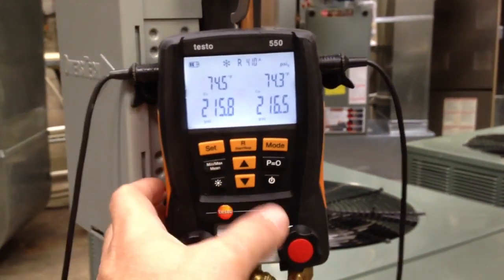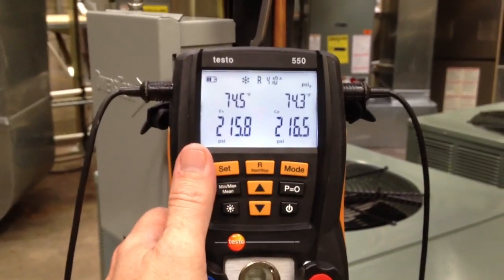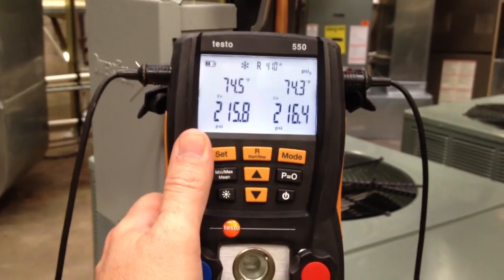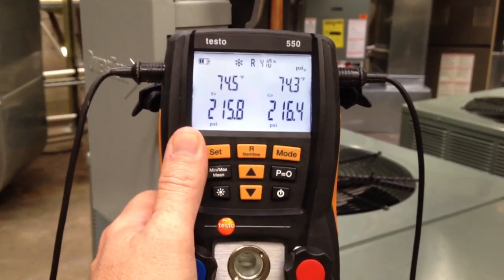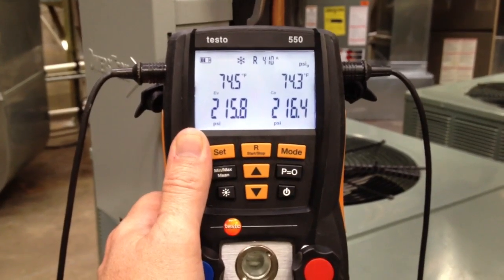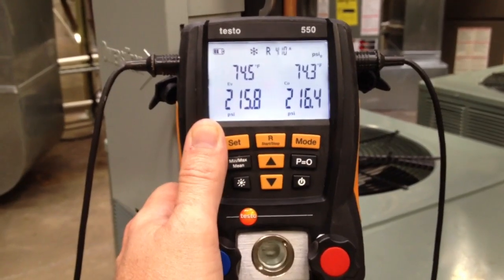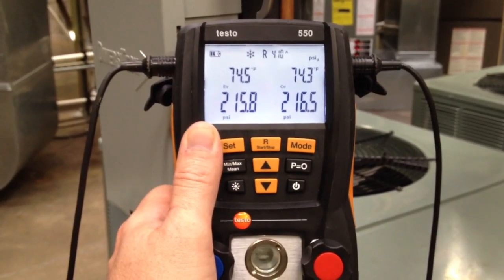What we're looking at here is a Testo 550. I have it set up for R410A. I've got it hooked up to a system that's not running, so you can see we've got 215.8 on the low side, 216.5 on the high side, and what we're looking at on the top — 74.5 and 74.3 — those are our corresponding saturation temperatures. We're looking at simply pressure and corresponding saturation.